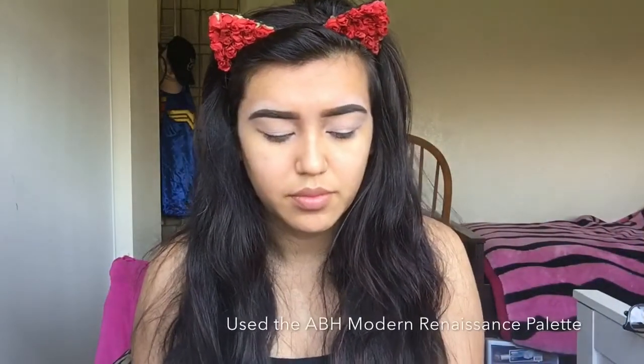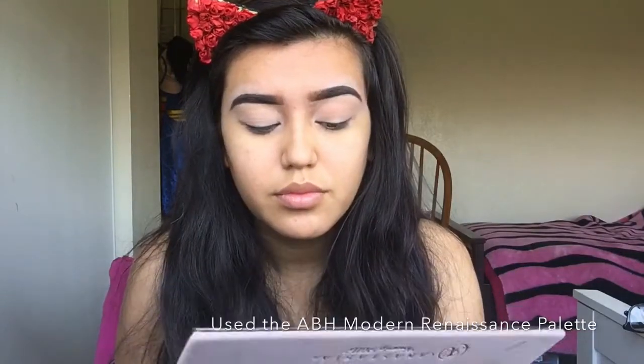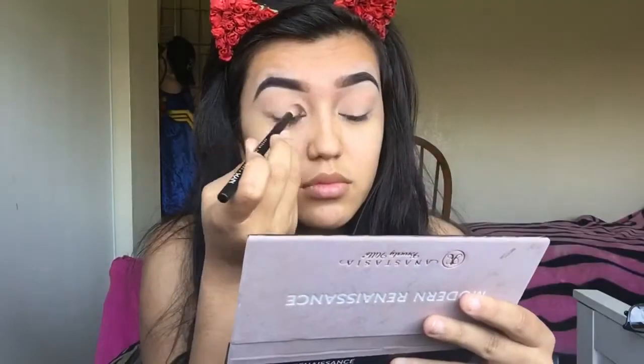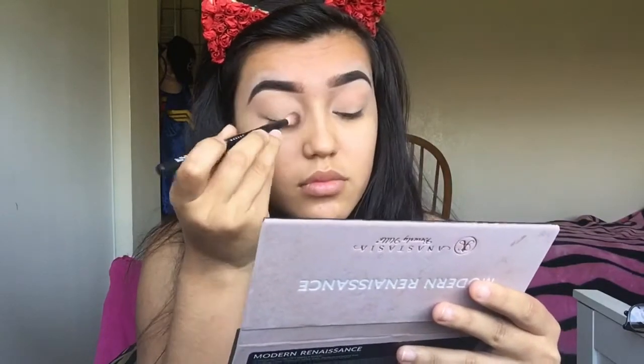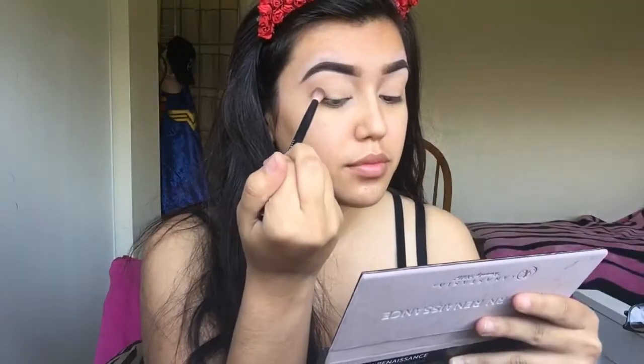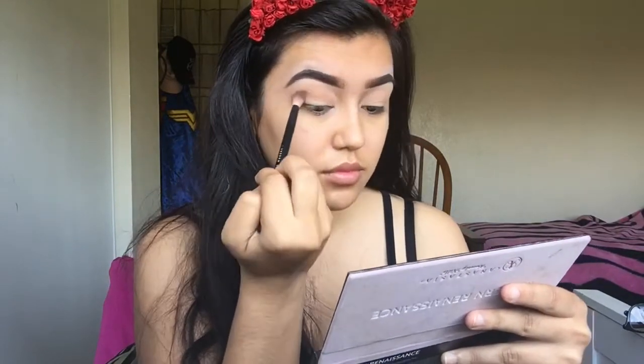As you can see, I have already done my eyebrows and my eyelids are already primed. I'm going to start off with the shade Golden Ochre, which I am going to use as my transition shade, and we're just going to put that all over the eyelid. So now we're just going to take the shade Raw Sienna and put that all over the crease of our eyelid.